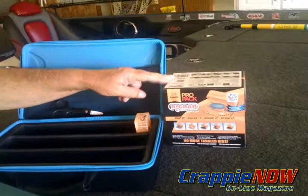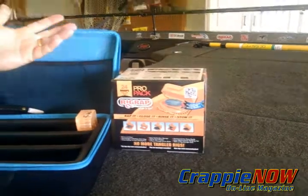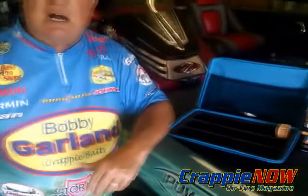A lot of pre-ties — one thing that Rig Wrap has come out with now is a box of them. You can get the Pro Pack which has 24 Rig Wraps in it, so you don't have to buy them individually. It reduces the cost, so you can get a large number of them. It's a great way to stock up on these storage items and have them on hand when you need them. I need a lot because we pre-tie around 400 of these a year, and probably more than that by the time I get done in the fall.